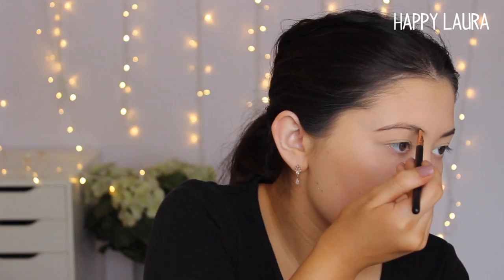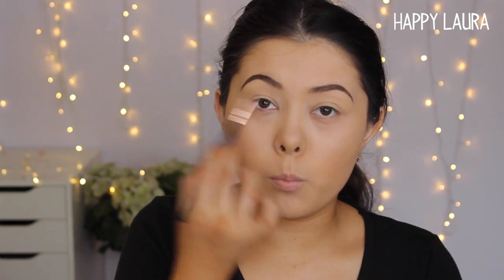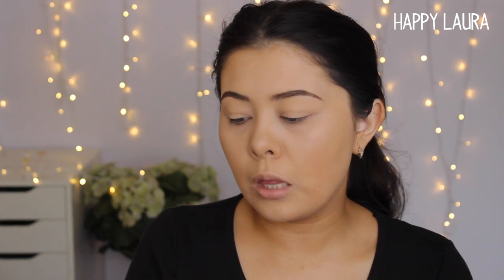Now I'm going to do my eyebrows using the angled eyeliner brush in the set and my Chi Chi brow pomade. I did feel like I had to dip back into my brow product a lot more than I normally would. However, I really do like the width of the brush because I was able to do the front of my eyebrow in just one sweep — it was the perfect size for my eyebrow. I felt like I had a lot more control and was able to get a very precise brow with it, so far I'm really enjoying this brush.